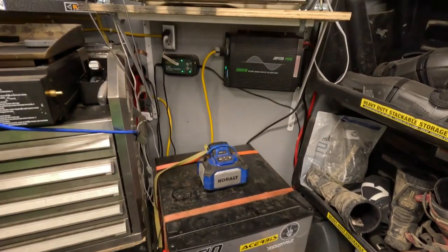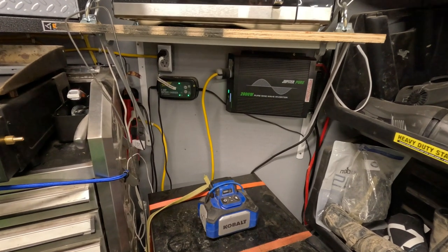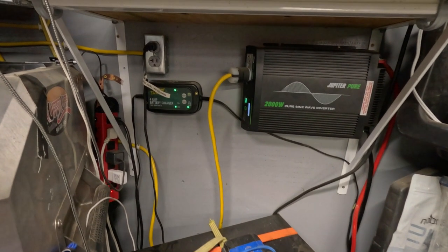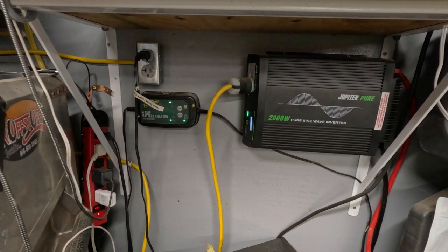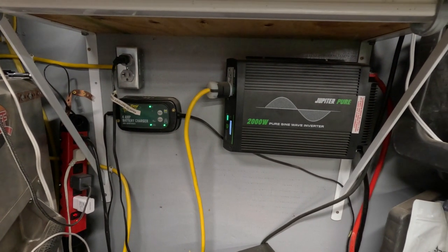We have a battery charger from Walmart — it only charges the battery when we are hooked up to shore power or a generator. Our inverter kicks on when we disconnect from shore power or the generator. It is perfect because it provides power to the entire trailer while we're driving from the house to the track.